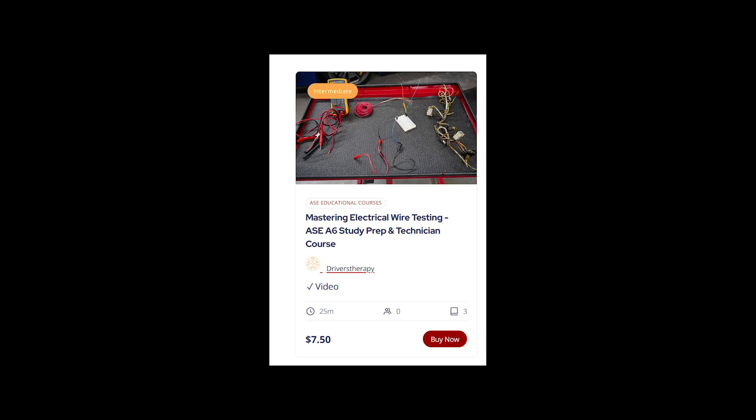Well guys, if you clicked on this video and you need help with your AAC A6 electrical test, you're in the right place because we just rolled out one of our best courses ever. And I mean that completely honestly. I had this idea how to make the video, we got all the props, all the tools, and we made it and it came out awesome. So you guys need to make sure you check out Mastering Electrical Wire Testing at our website at Drivers Therapy.